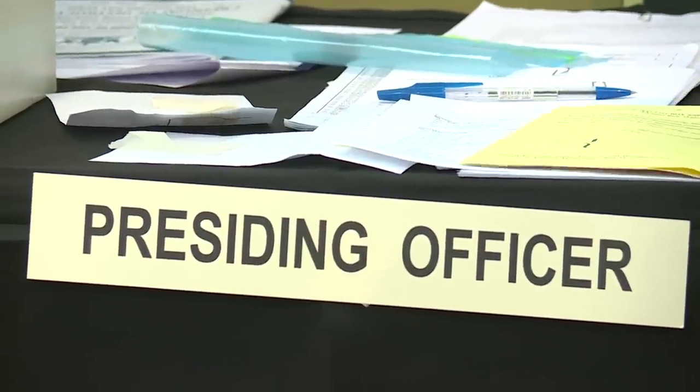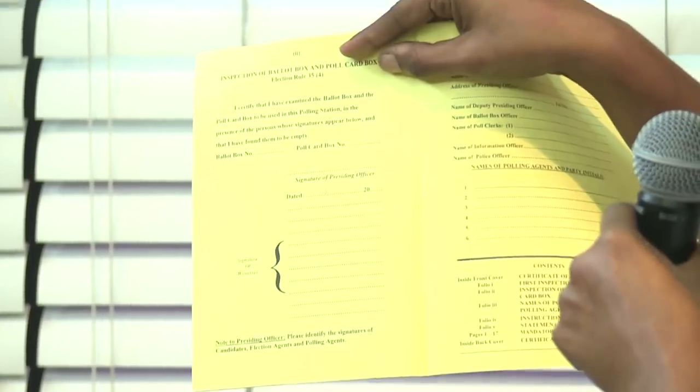After the second inspection is completed, an entry is made in the polling station diary on the second page, where all polling station staff and poll day staff sign, as well as any agents present. If agents are present, there is no need to invite an elector waiting outside to witness the second inspection. If there are no agents present at all, then you may invite the first elector present inside the polling station to witness and sign the polling station diary.